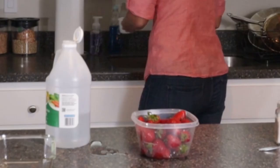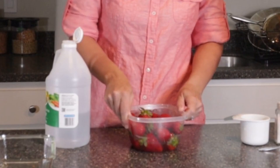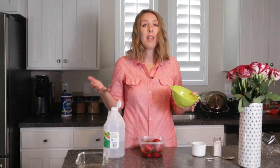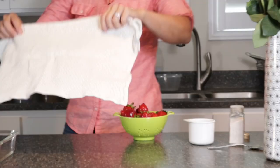You just want to dislodge any dirt, grime, or extra leaves on your strawberries. This is going to kill the spores and any bacteria on your berries. Next, drain the berries in a colander and thoroughly rinse them so they don't taste like vinegar. Now I want to make sure these are dry — I'm just going to dry these off.